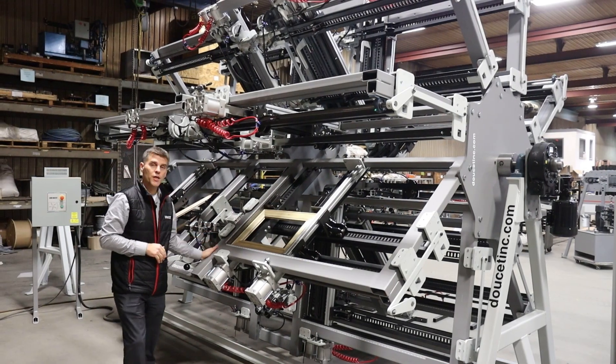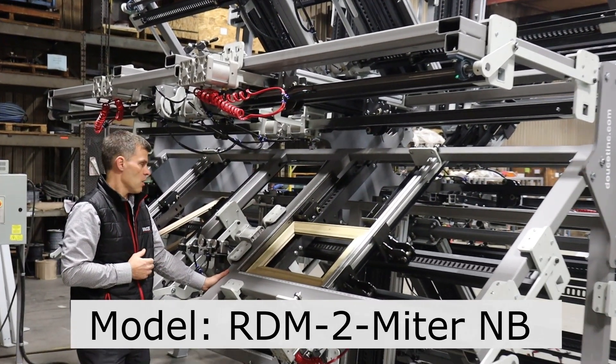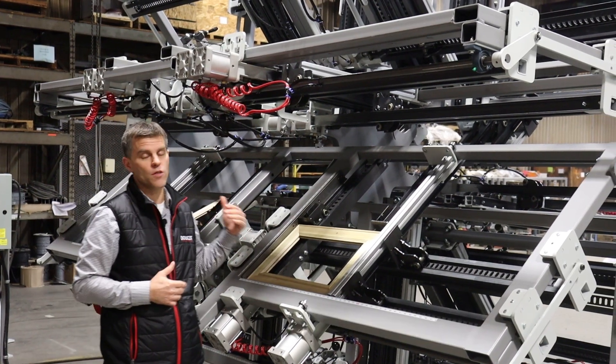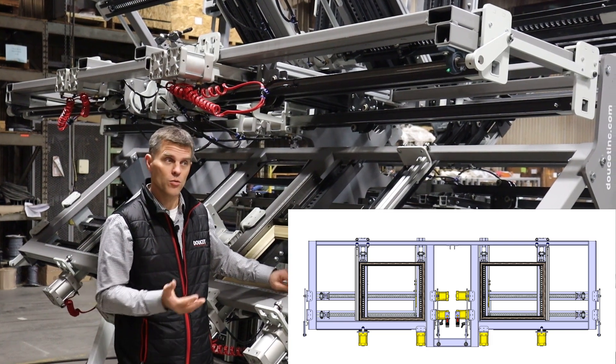What we're demonstrating is the model called RDM 2 Mitre without button. Mitre stands for universal — so you can either do a 45-degree door or a 90-degree door with the same machine.